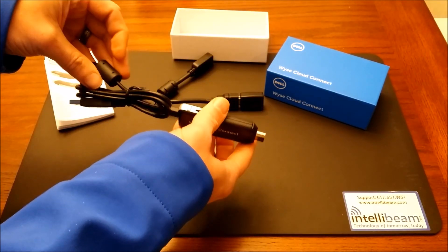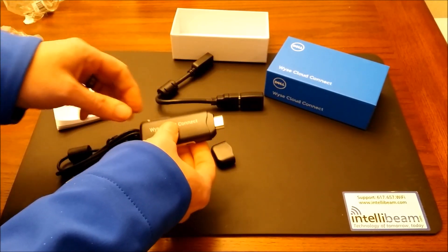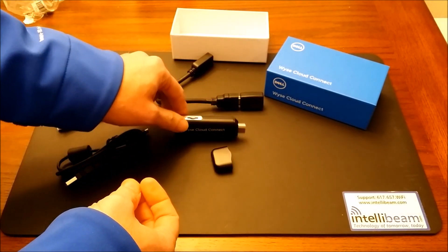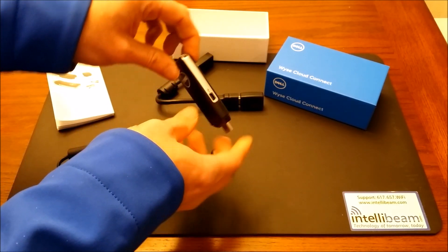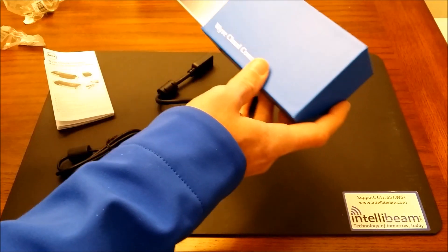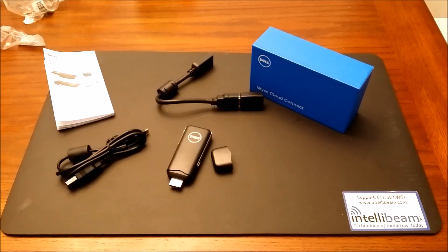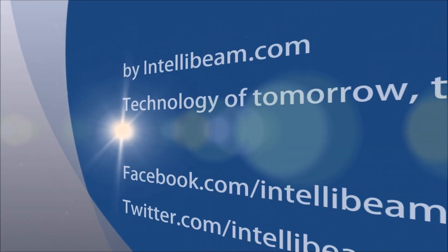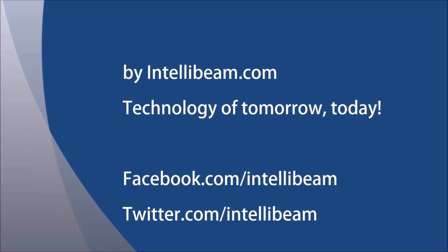If you need to power the device and don't have a MHL compliant HDMI port, it can get power through the USB. Once again, that is the IntelliBeam unboxing for the Dell Wyze Cloud Connect ultra-compact portable cloud access device by IntelliBeam. Technology of tomorrow, today.